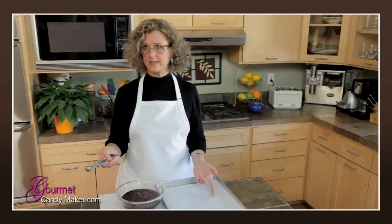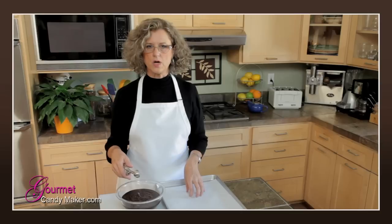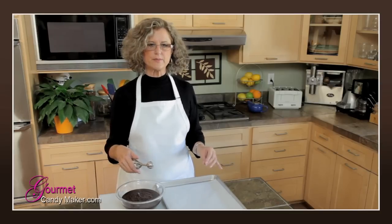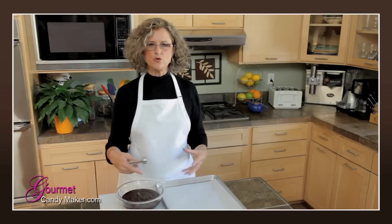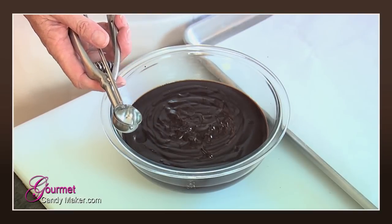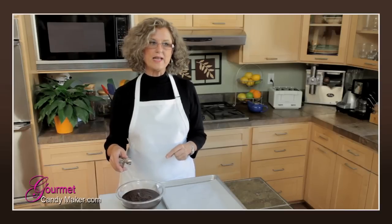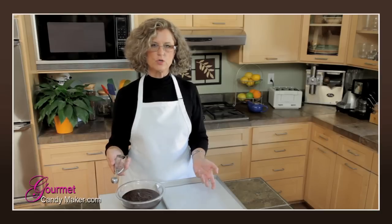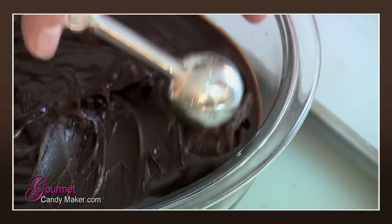You can make the truffles any size you want, but it's a good idea to make them consistent so you can use them together in an assortment or have them be uniform. My goal is usually to have a truffle center that's anywhere between a half to three-quarters of an ounce — when it's covered, it equals about an ounce, which is a wonderful size. So I take my little scooper...